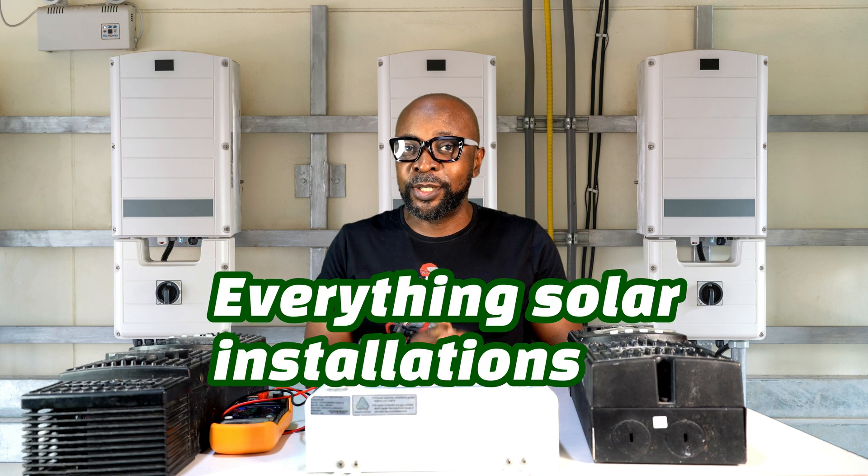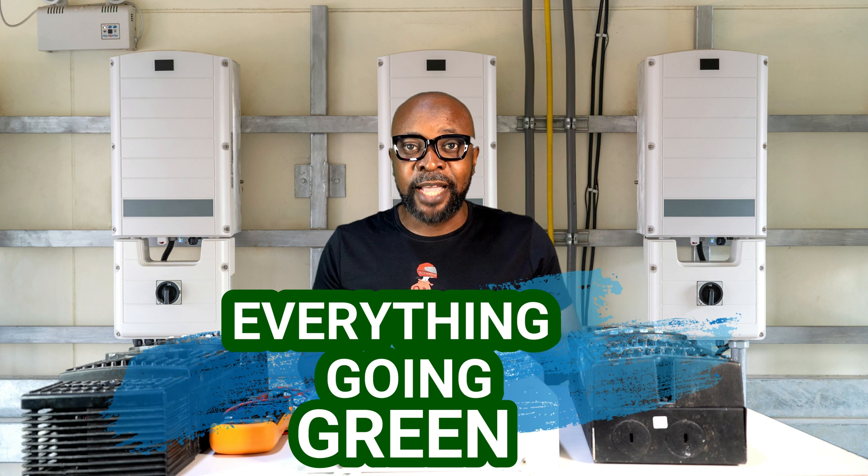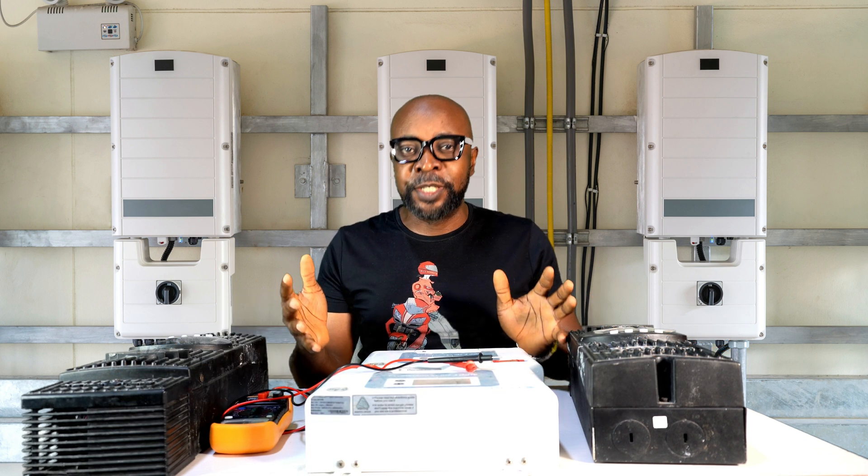Hello everyone! My name is Ikenna from Smiling Sun — everything solar installation, everything inverter installation, everything going green. And today guys, we are talking oversizing.